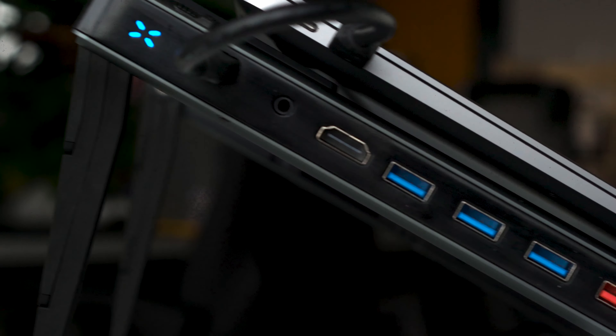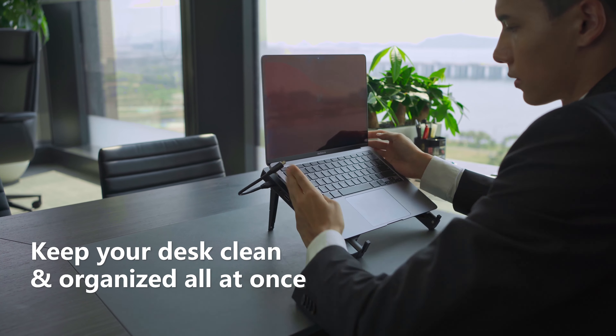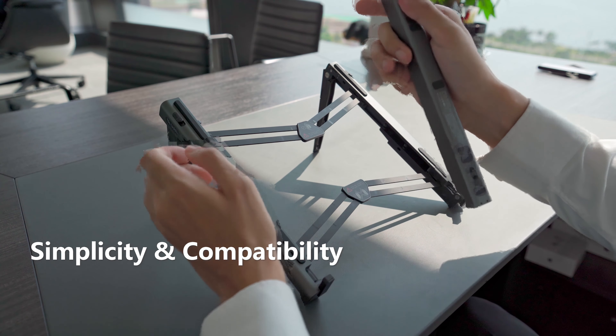Sick of tangled wires? Link Pro One also comes with an 11-port hub. Just keep all of your gadgets plugged into it, and then just use its built-in Type-C cable to connect your devices. Mount it to either side of the stand.